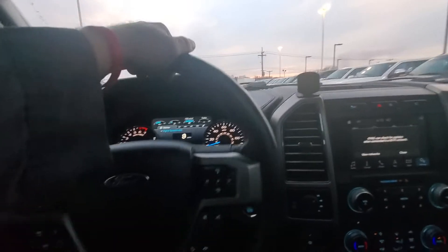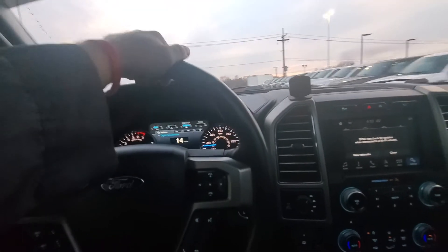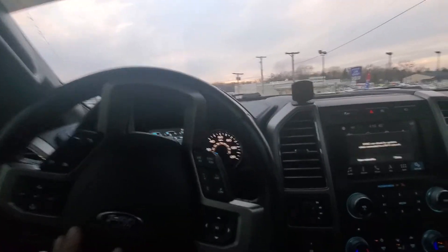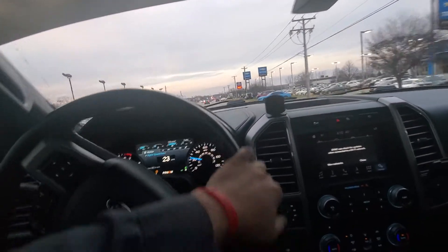Okay, let's see what we got. Nope — no chatter, no nothing so far. Normally it would be squeaking like crazy — just even pulling out of the parking lot it would be squeaking. Yep, I'm getting nothing from it at all.